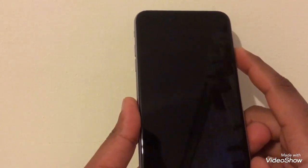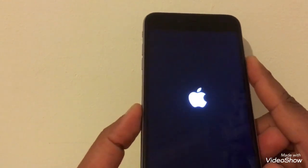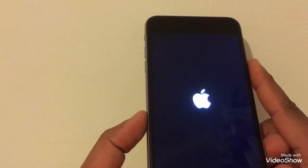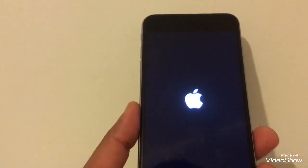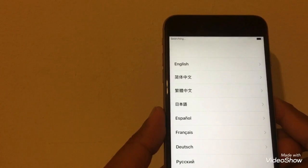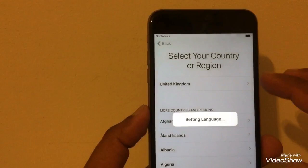First, you're going to switch your phone on. Once your phone is on, you will see the phone will say 'SIM not supported.' Once we try one method, you can see your phone will work automatically. Now I'm going to show you — select English UK.